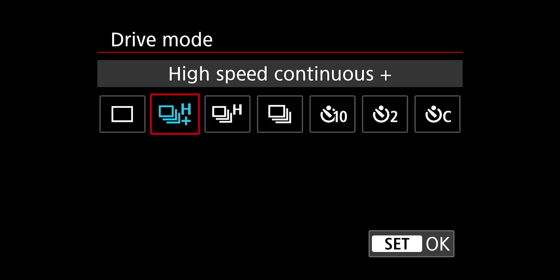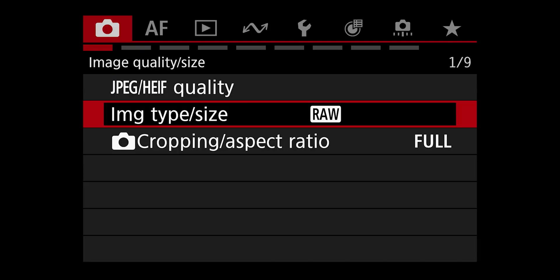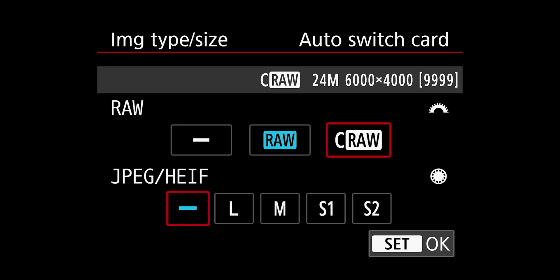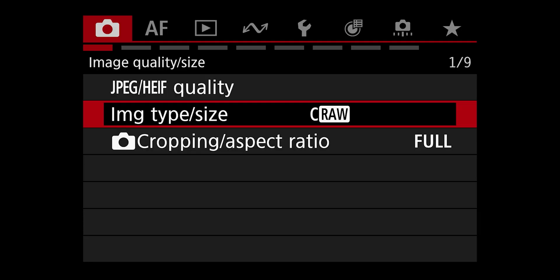If you're running into your camera's buffer, there are a few things you can do. First, you can shoot at a slower frame rate, which will make a huge difference. You can also change your file type from RAW to compressed RAW, which will allow you to capture roughly twice as many images before filling up the buffer.